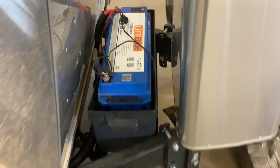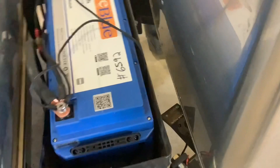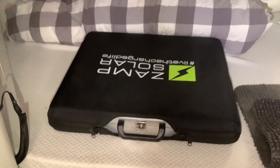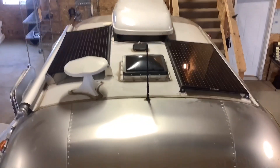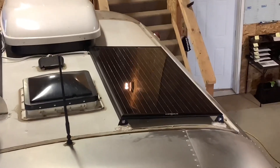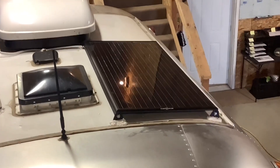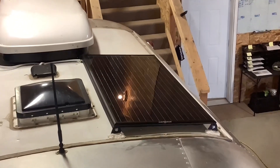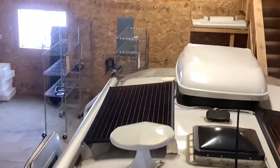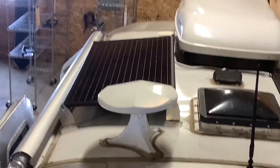We also connected the existing xAMP portable plug to the battery so she can still use her portable xAMP solar panel to plug in for extra solar power. On the roof we installed two of these xAMP Obsidian low-profile 100 watt solar panels. These work great for Airstreams because they're lightweight, low-profile, and high-performance — some of the best solar panels you can get for Airstreams right now.